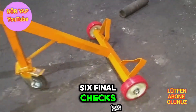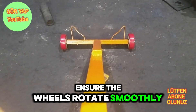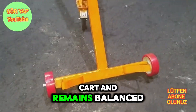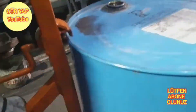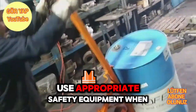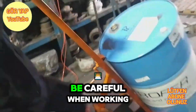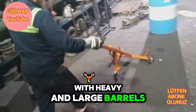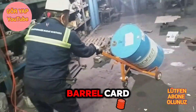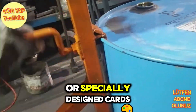Six, final checks. Ensure the wheels rotate smoothly and the frame is stable. Check that the barrel fits comfortably on the cart and remains balanced when moved. Use appropriate safety equipment when cutting metal and welding — glasses, gloves, and protective clothing. Be careful when working with heavy and large barrels; having a helper can be beneficial. With these steps, you can create a basic barrel cart. For more professional solutions, you might consider industrial equipment or specially designed carts.